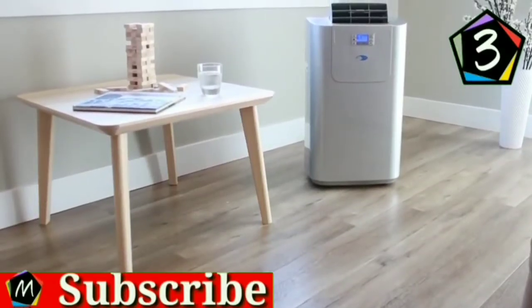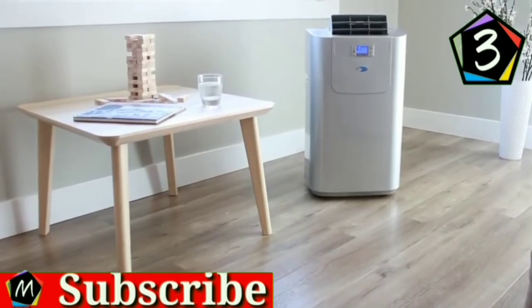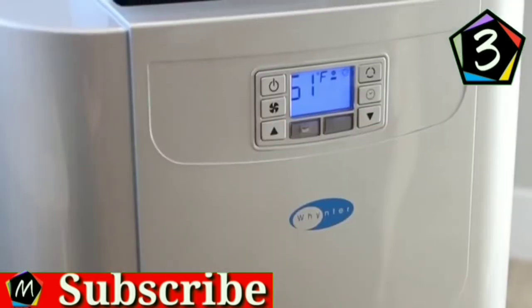Unlike central air conditioning units, portable air conditioners are easy to install and do not require permanent installation. They are a cost and energy saving alternative to central air systems, as they cool one room instead of the whole house.